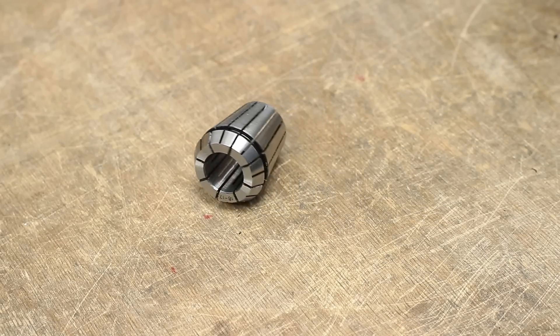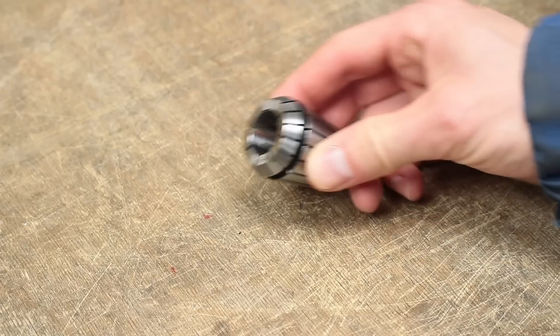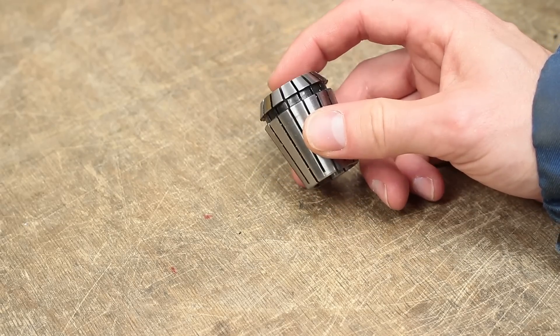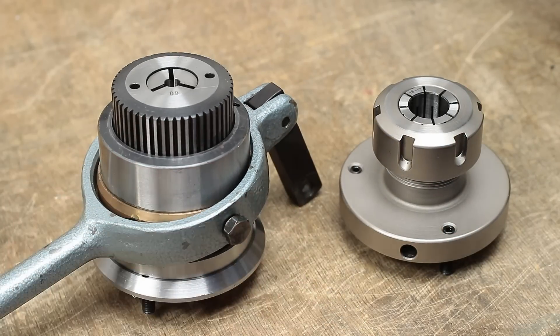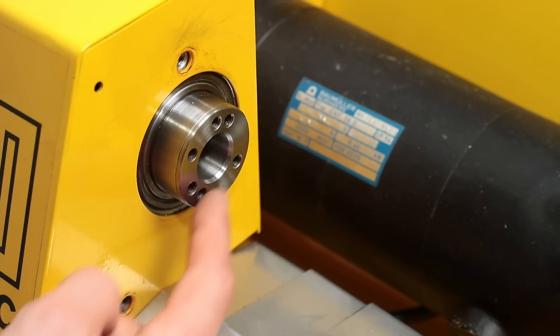Collet chucks are typically more accurate and repeatable than a 3-jaw chuck, and due to the even clamping pressure they don't damage the surface, which is important when you have to machine delicate or softer parts. I have at least two collet chucks for my mini lathe, but none of them can be mounted on the new Amco lathe as it has a pretty unique spindle nose. So I had to build one by myself.